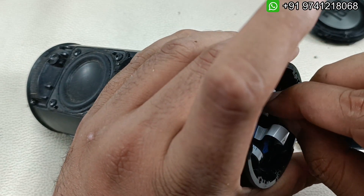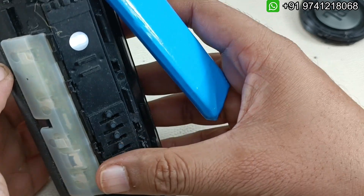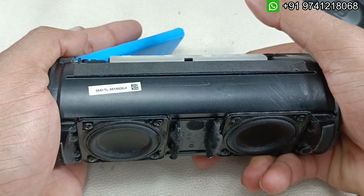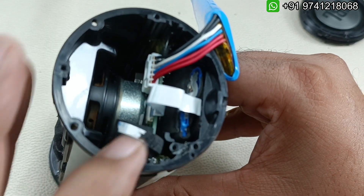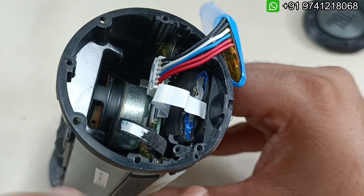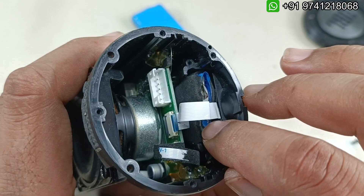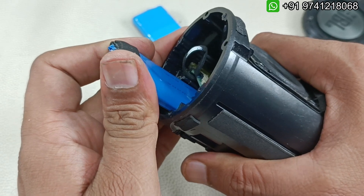The battery pack is perfectly ready to install. I'm just going to connect it and see whether it turns on. You can see the speaker is working now - it's perfect! Now we just have to install the battery inside. But first we have to take out the old battery still inside. There is an old battery inside that we have to remove - it's a bit challenging.